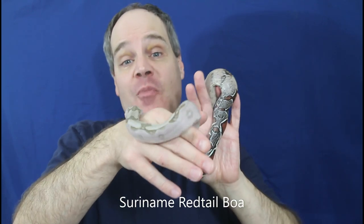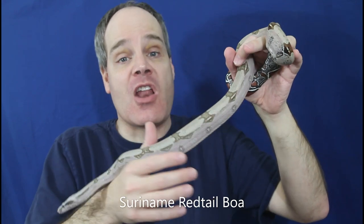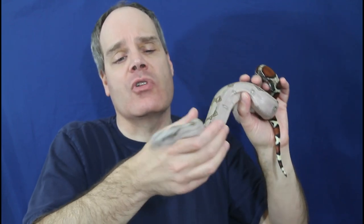In some cases it's really easy. I'll start with the Suriname red tail — this is the type of animal that's super easy to get eating on the frozen thawed. In fact, I had a whole litter this year and 90% of the litter took frozen thawed from their first meal. I didn't have to give them any live, which is always great. In general, red tails almost always will switch to frozen thawed really easily.